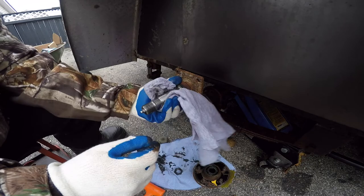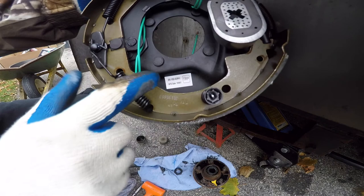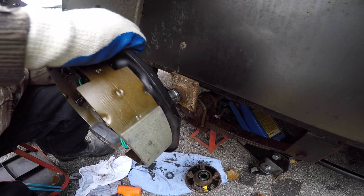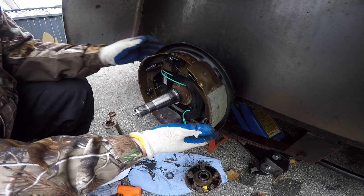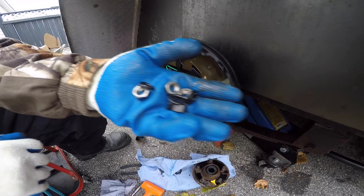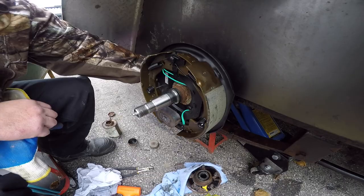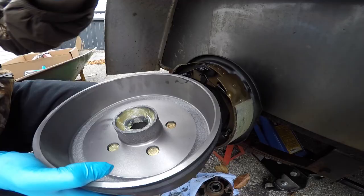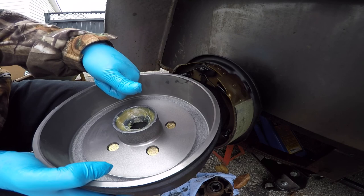Just going to clean off all that old grease off the spindle here, get it ready to put the backing plate on. Just make sure you get the right and left one on the right and left side of the trailer. I also added some anti-seize on those studs, then slip it back on to the mounting plate on the axle, making sure the magnet was on the bottom. I secured it in place with 11/16 nuts and lock washers, and tightened everything up nice and tight.